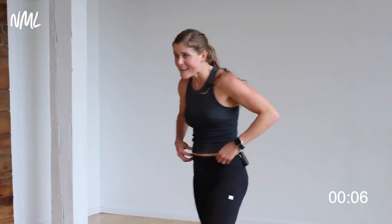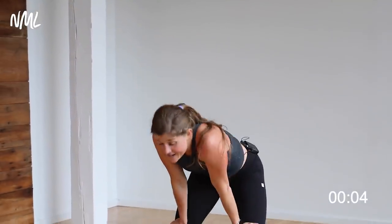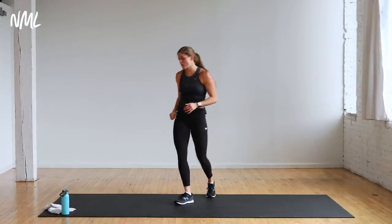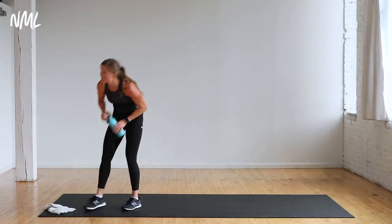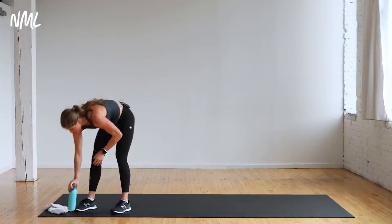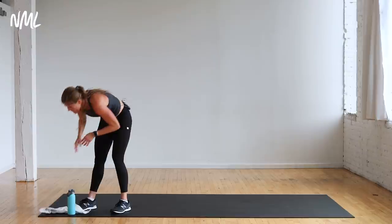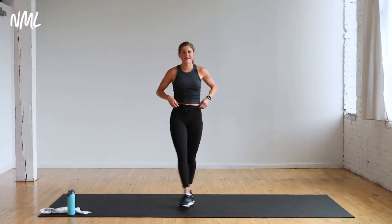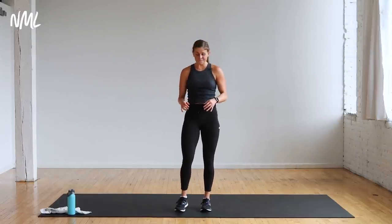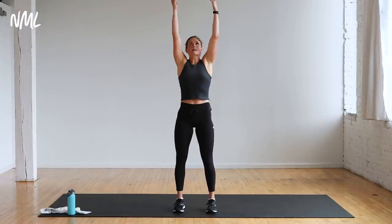Nice work — that is a full body shred. 40-minute full body shred. Awesome job, you guys. Heart rate's high — grab a quick sip and we're going to stretch it out. And we are stretching. Nice work, proud of you guys, that was a tough workout. Big inhale, reach up tall.